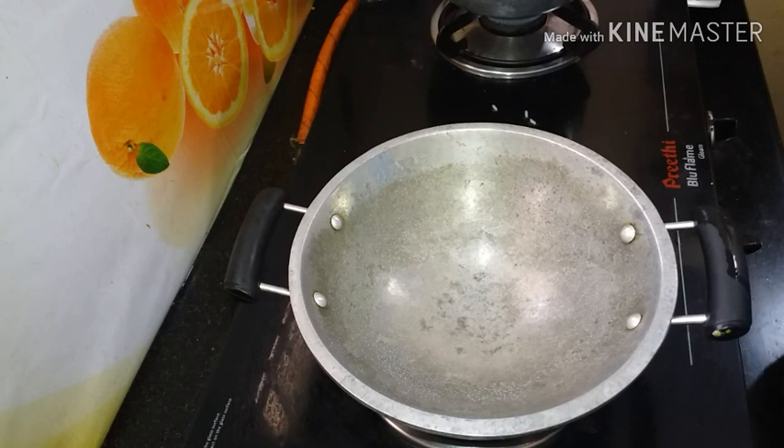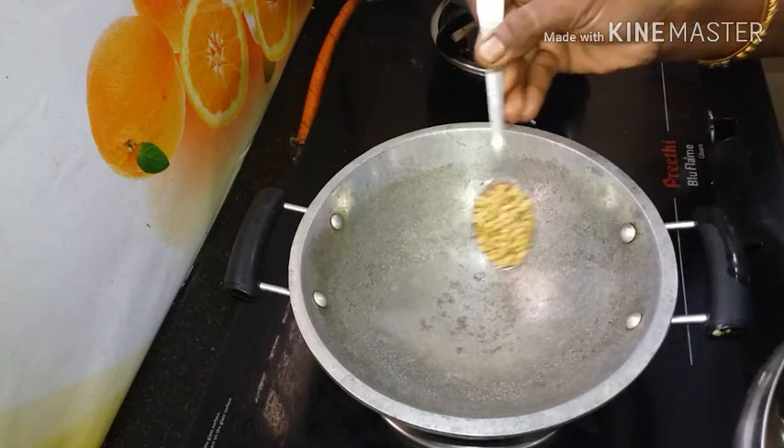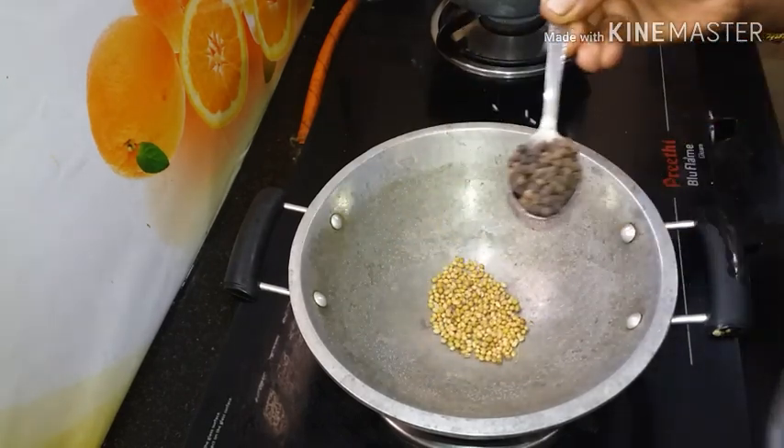We will put the pepper chicken in the pan. A tablespoon of pepper.